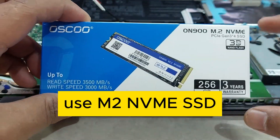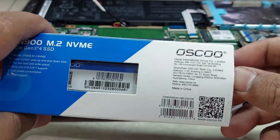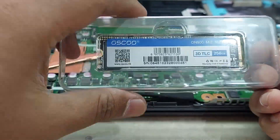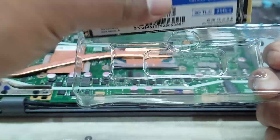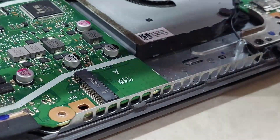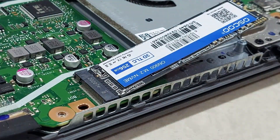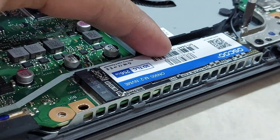Remove the NVMe SSD. Install the new NVMe SSD. Install the SSD screw.